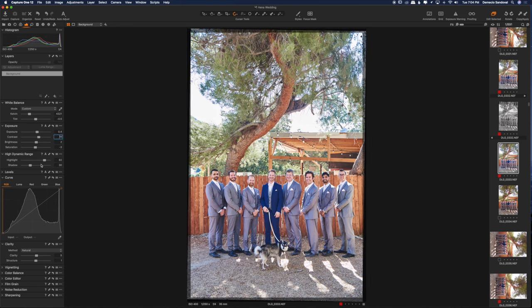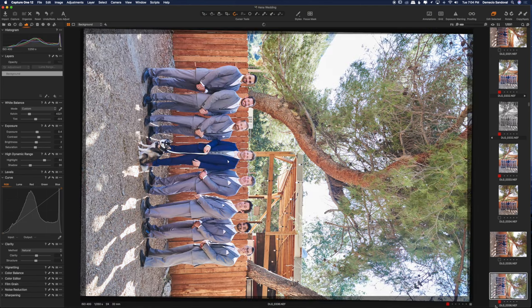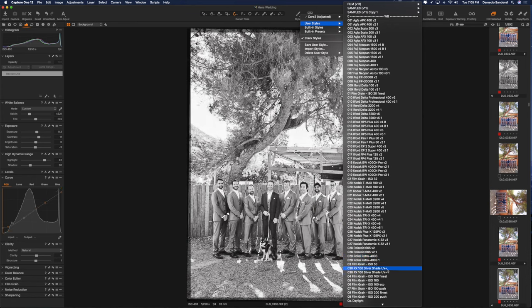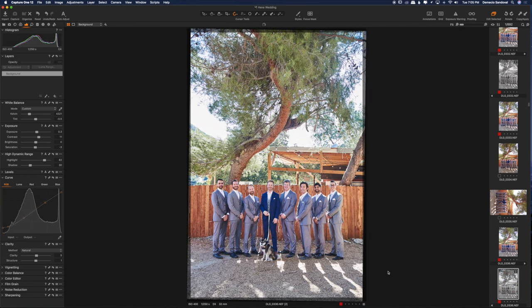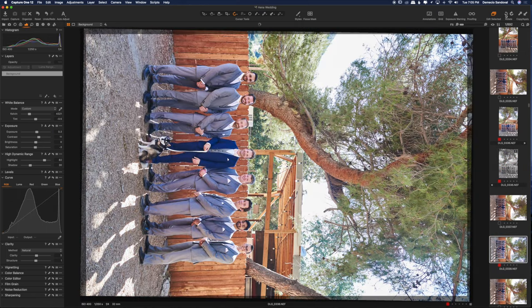I have a Logitech G900 mouse with one of the buttons programmed to copy the settings from one picture and apply it to the next. I already flagged it as red, so I rotate it, lower this a little bit, take this away, duplicate it, and turn that duplicate into a black and white with a little matte.